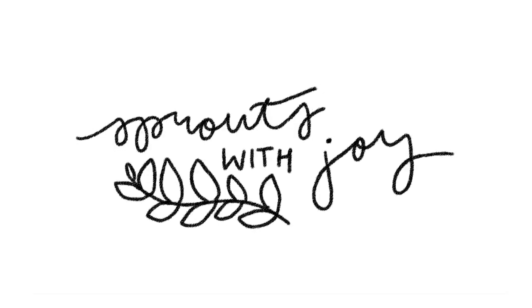Hello, my beautiful buds. Welcome back to my channel, Sprouts with Joy. My name is Joy, and if you like to talk about plants, you're in the right place.